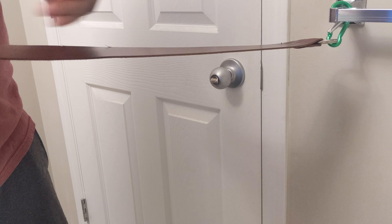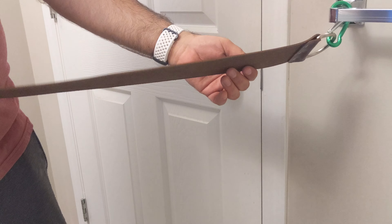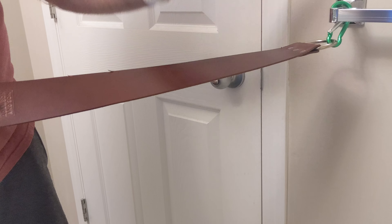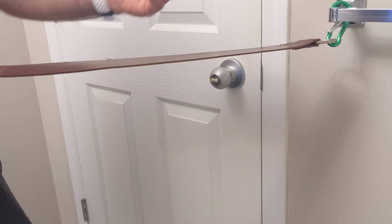A very important thing when you're stropping your razor is you want to make sure that it's going to be secured to something. I use this carabiner. I actually usually strop in my walk-in closet but it's way too small to also record in there.